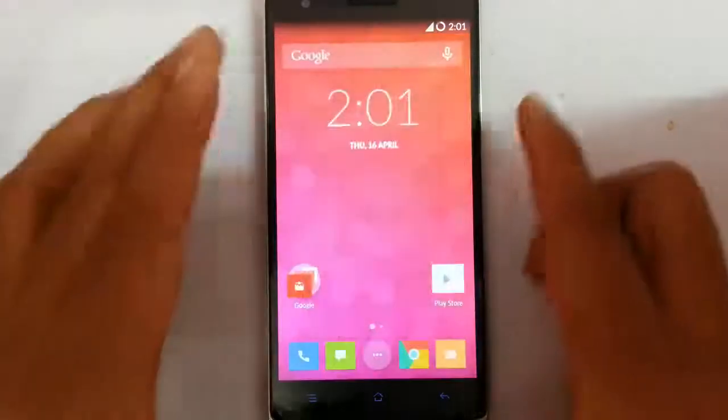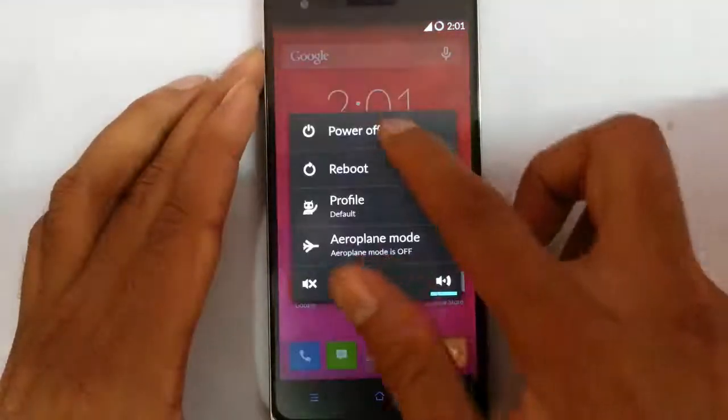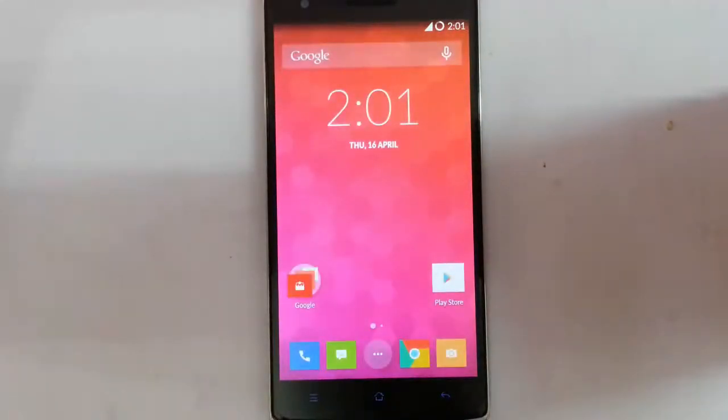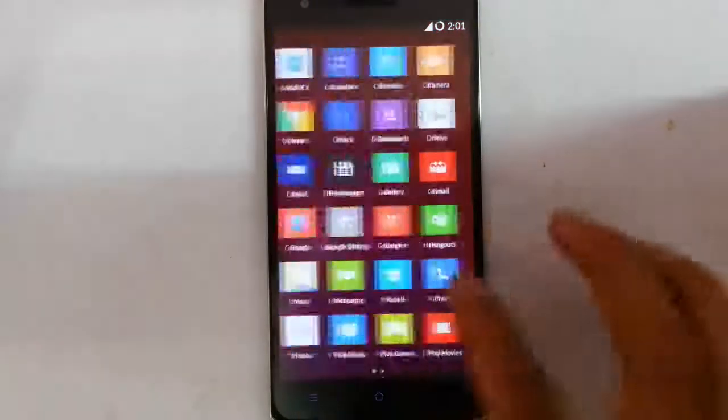So if you click on that one and then turn off your device — device is turned off — now I am going to start the device again. You can see it is loading. Done. That's it. Within 1 or 2 seconds the phone is completely on and then you can use the device.